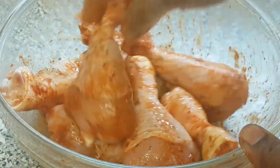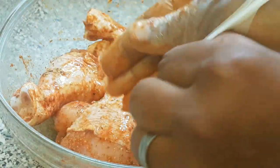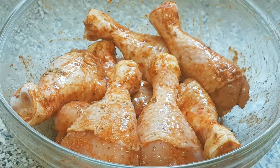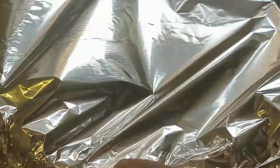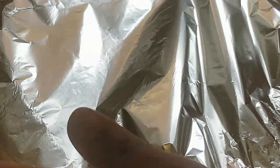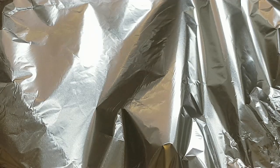So that's it. Now I'm just going to allow it to marinate. I'm going to leave it for one or two hours. I'm going to send it to the fridge to marinate for one or two hours, so see you guys in a bit.